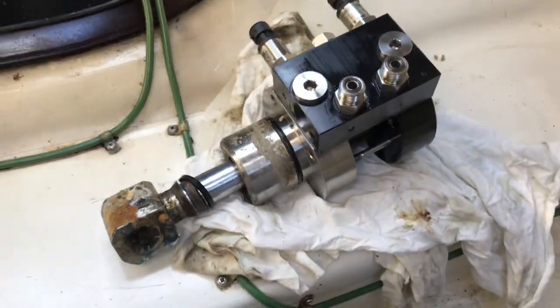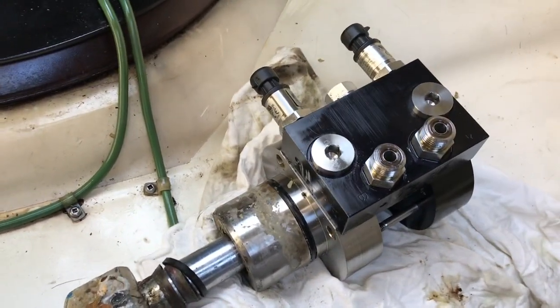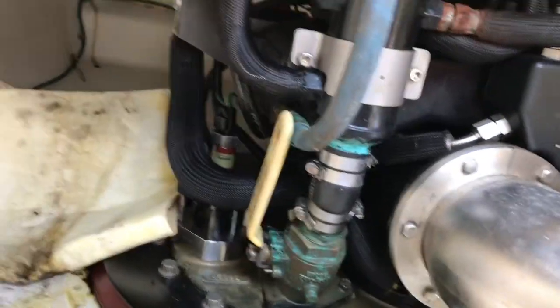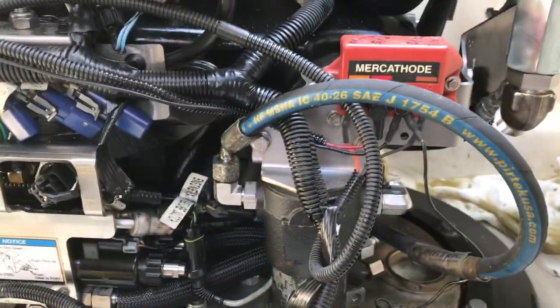I'm going to pull this control valve body off of this thing. This other one here — jack shift. Discharge seacock. Yeah, nice and lovely man. Oil. Oil everywhere.